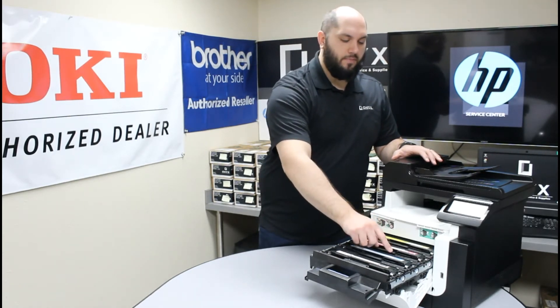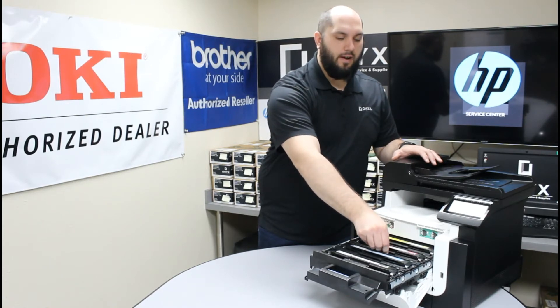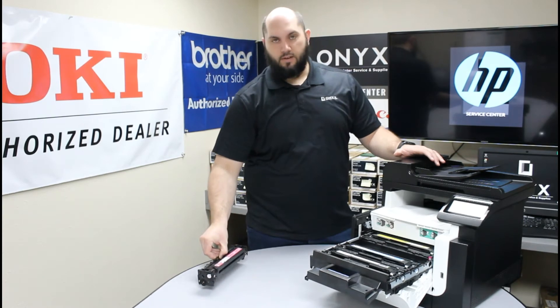So we're going to reach in — there's a little handle at the front of each toner cartridge. You're just going to grab that handle and pull straight up and remove that toner cartridge.